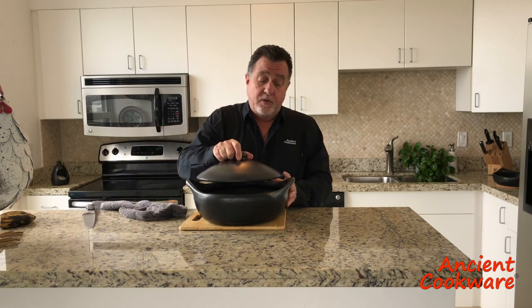Now that your pot is cured and ready to go, you're ready to start cooking with it. We hope that you really enjoy the cooking experience with the La Chamba pot. Don't forget to follow us on Instagram and Facebook for recipes and other new products at Ancient Cookware. Thank you. Bye-bye.